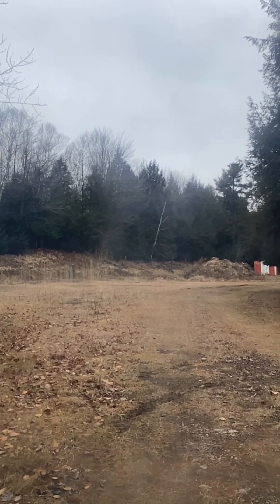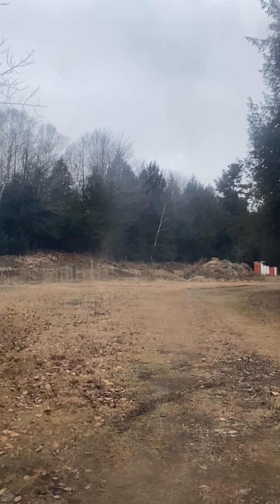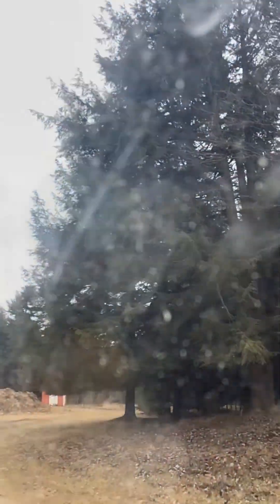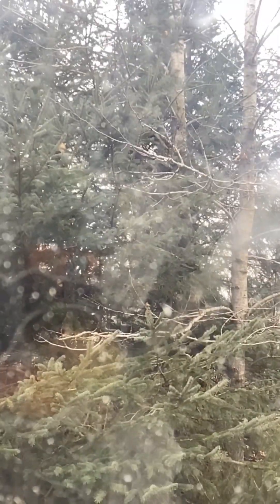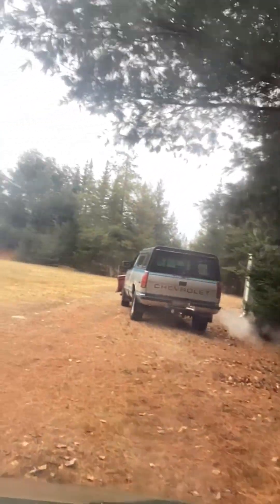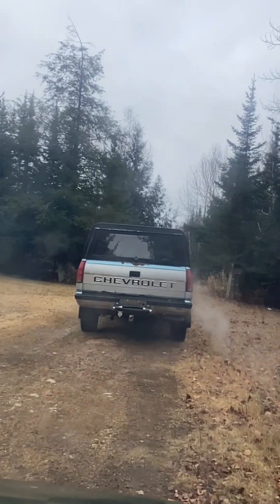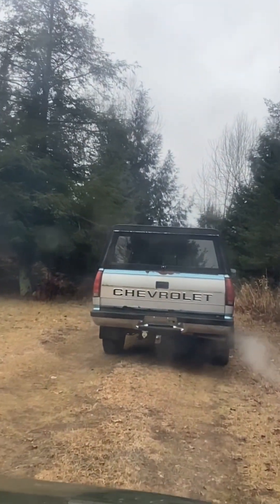Hey, Grandpa. I'll turn it around here. There he is. Oh, he's fine. It wasn't a truck. These people were nice enough to give us this truck out in the winter. This is our deer camp in Michigan. That's my grandpa in the truck.